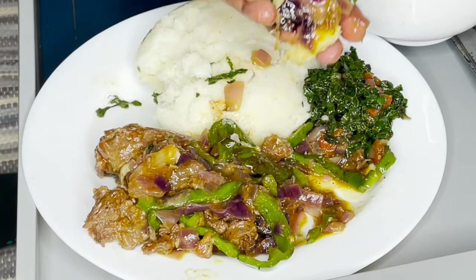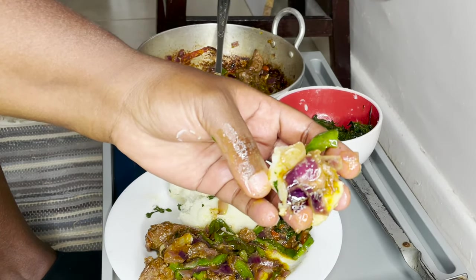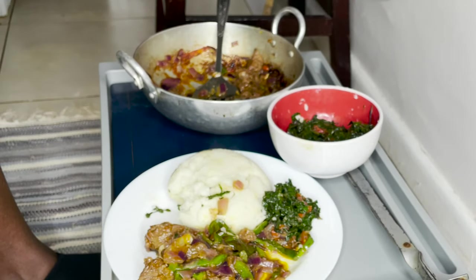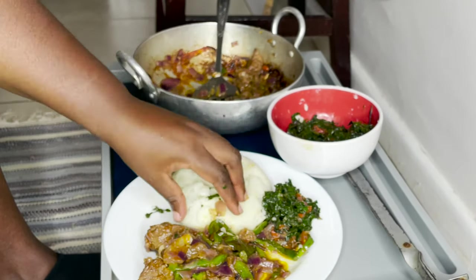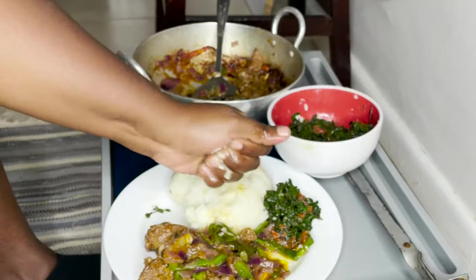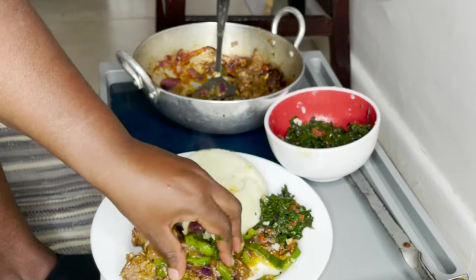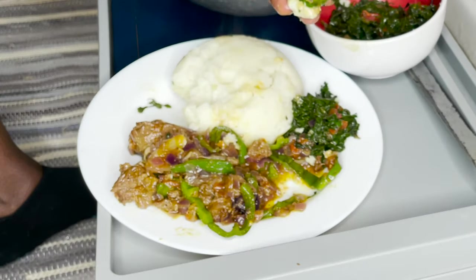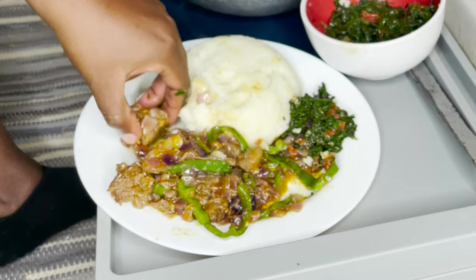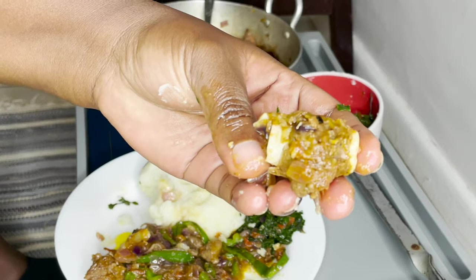Wow. You're going to have the first bite right there, baby girls. Try it. Mmm. Wow. Everything is perfect. Salt — perfect. This is so good. It is so, so good.